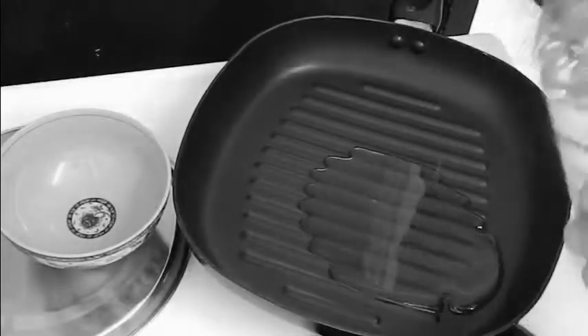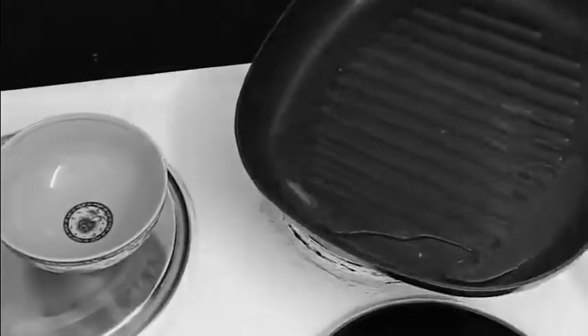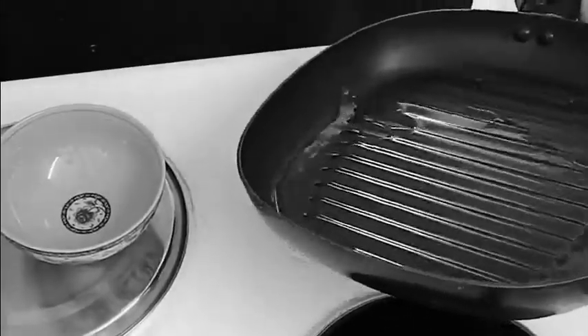Take a pan and add some oil. Vegetable oils are perfect for this — you don't want any strong-flavoured oils that can mask the flavour of the egg.